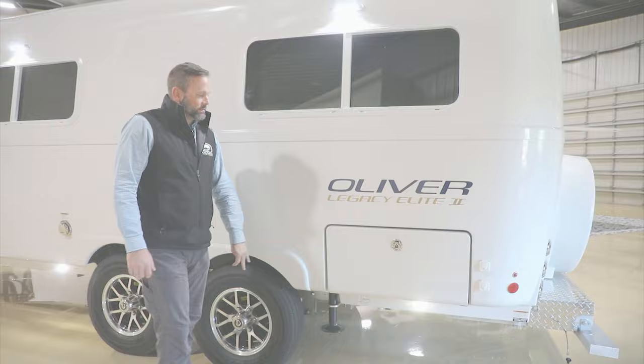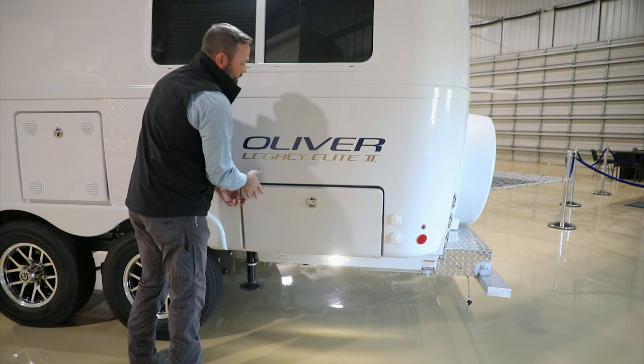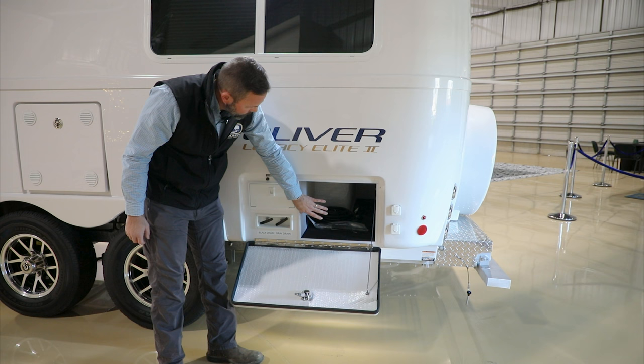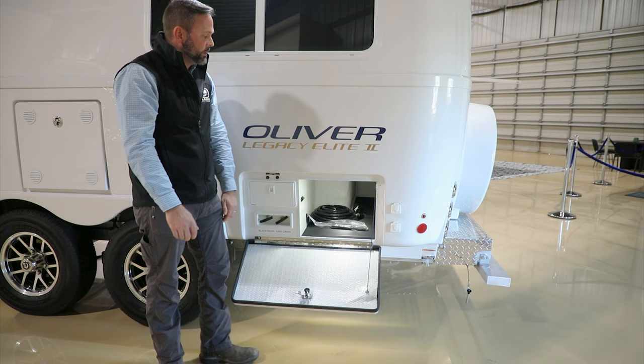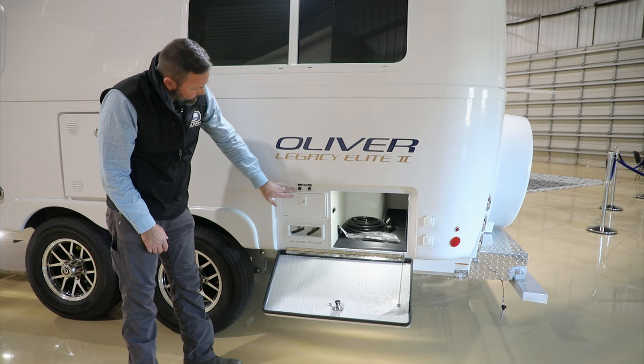Now let's take a look at the outside storage — what we call the basement. It has a locking compression latch; pull it up and turn to open. Inside there's a storage area with a light — reach up and under for the light switch. You'll automatically find a power cord, a manual jack crank, and a lug wrench inside.